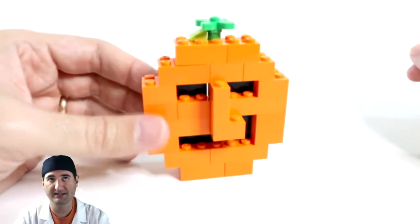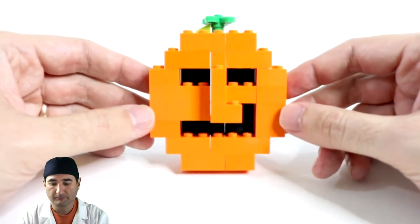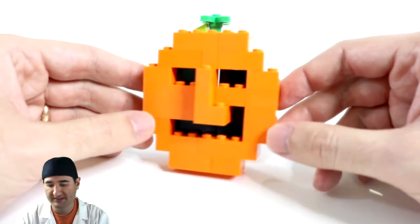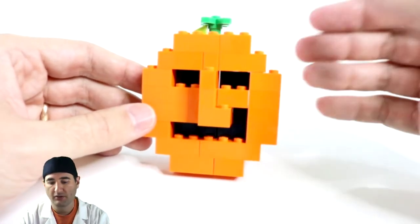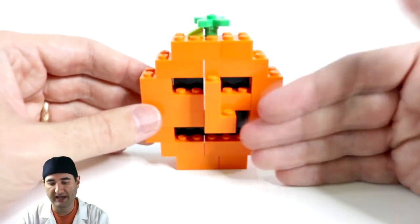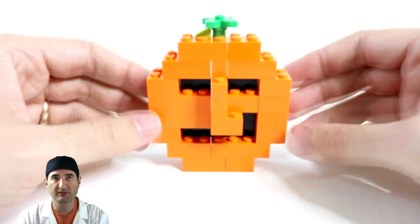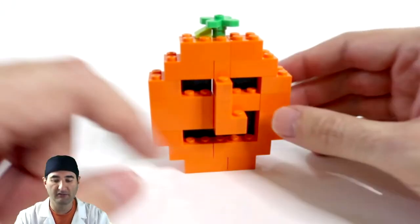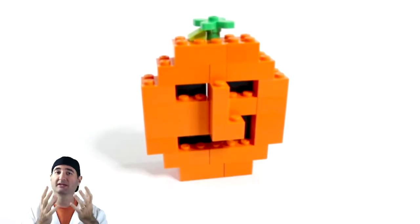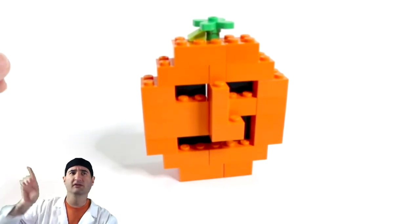There you go — that is a Lego jack-o-lantern built very simply with simple components, giving a really cool three-dimensional effect. It's not just flat pixel art; it actually has depth to it. If you want to see even more depth in a pumpkin, go check out my tutorial on how to build a Halloween pumpkin — it's not carved like a jack-o-lantern but has the overall roundness of a full 3D pumpkin. We'll leave a link for you to find that.